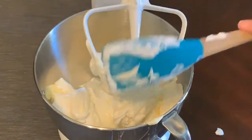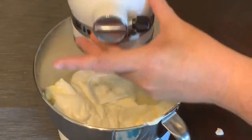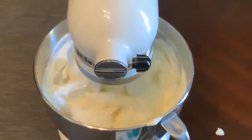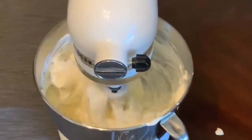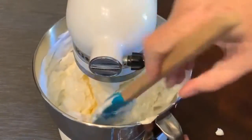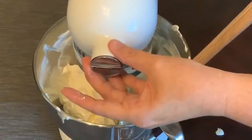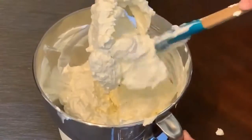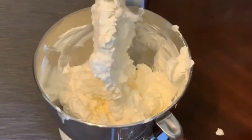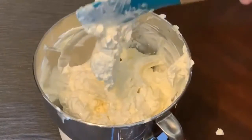Once we have the sour cream in there, we're going to go ahead and blend this before we add anything else. So in with my KitchenAid mixer — which I got for my birthday last year and I absolutely love — I'm just going to turn this on. It's so nice because your hands are free, so you can do what you need to do. I'll periodically scrape the sides and the beaters if needed. We want to get this mixture nice and smooth before we add in the other ingredients, like our eggs and lemon juice.